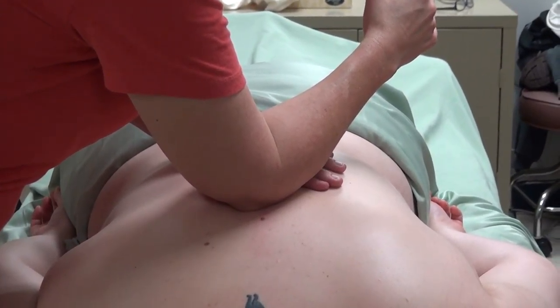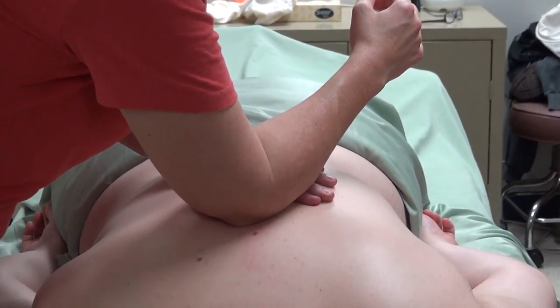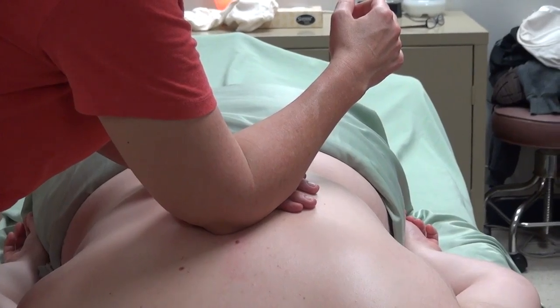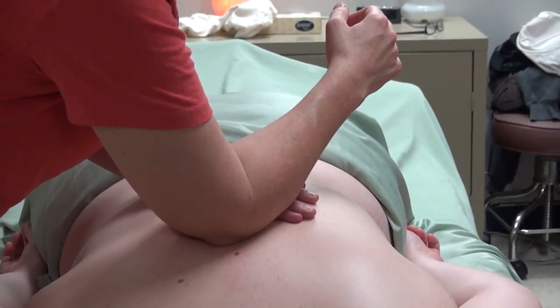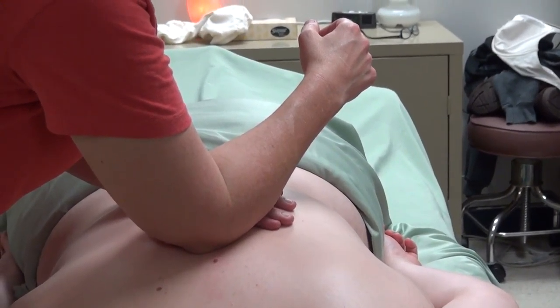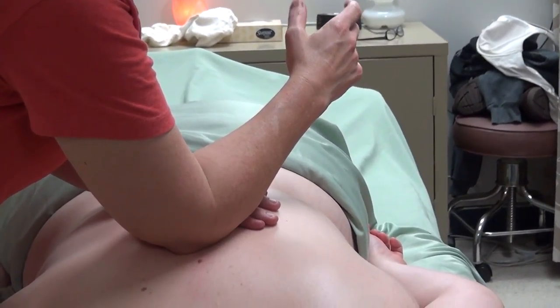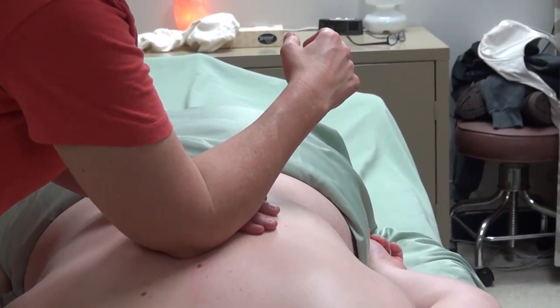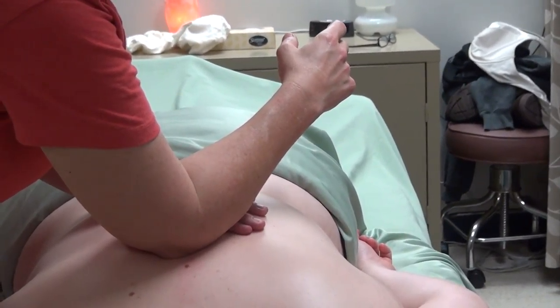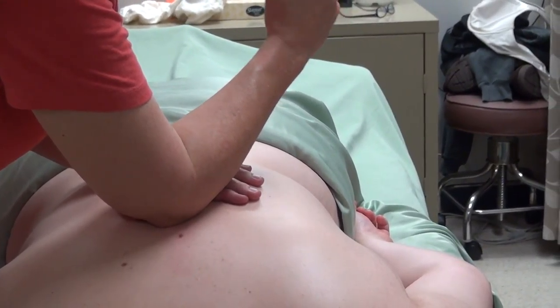On a one-to-ten scale, if seven is perfect — notice my hand is soft and my wrist is either straight or floppy. If I make a fist or pull my wrist back and hold tension in my hand, I lose the sensitivity of what I'm doing because I'm using all those muscles for tension.